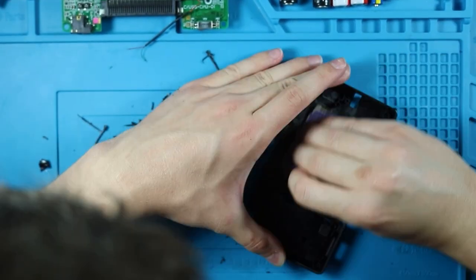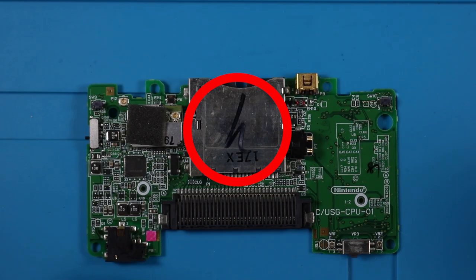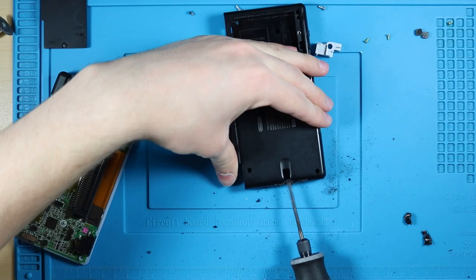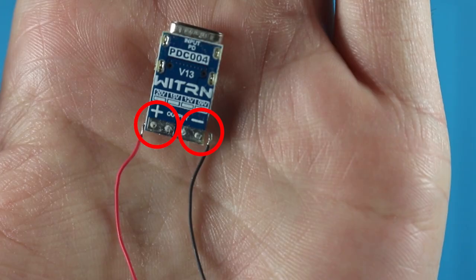You can use a Dremel, flush cutters, exacto knife, sandpaper, whatever you want — you just need it to be less bumpy for the charging coil. If you're wanting to keep the DS card slot, you're going to want to make this really flat; if not, go ahead and take it out. You can actually leave in the original charge port if you want, but I have mine ripped out as well. Next, line up the USB-C port to the stylus hole, see how big you need to make the hole, then drill the hole.